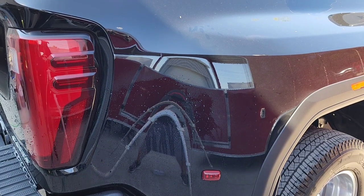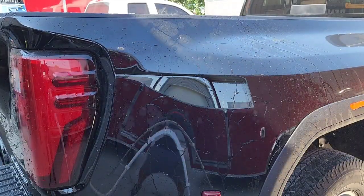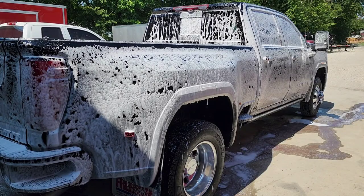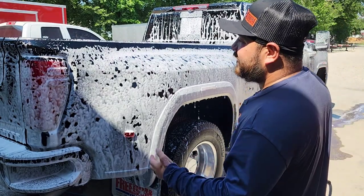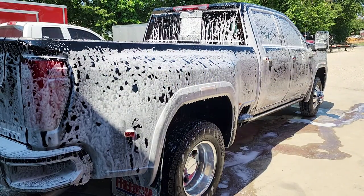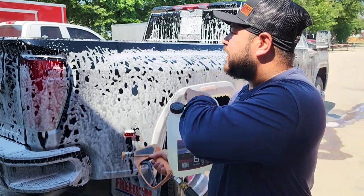I want to show you guys the before on the paint. Right now there is protection on it. The goal of this phase is to remove all this protection so the paint can be flat. For the strip wash, we're using the Bucket Naked — I'll be posting a link in the description. That MJJC foam cannon, it puts out like shaving cream. What I tend to do is foam it first and let the soap dwell.